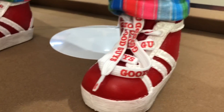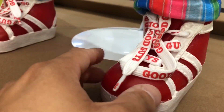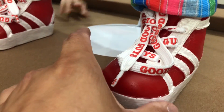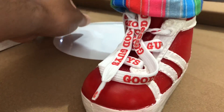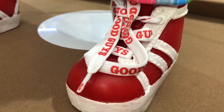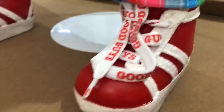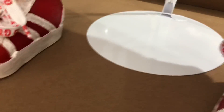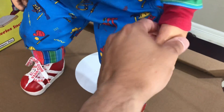He's got the Good Guy sneakers, which are rubber, and they're removable. So you can take them off and he has socks underneath. You can take these shoes off, which is really cool. The Good Guy laces, of course, and his hands.